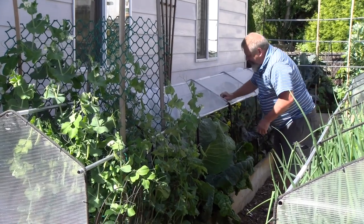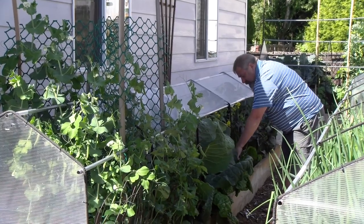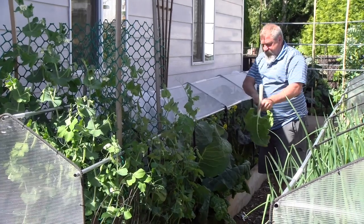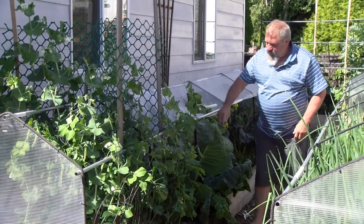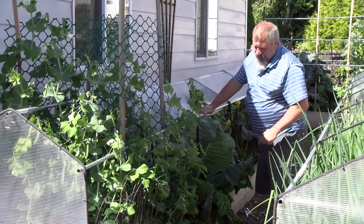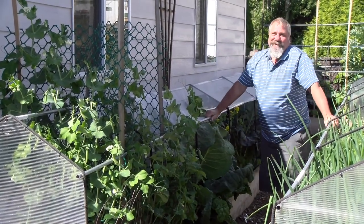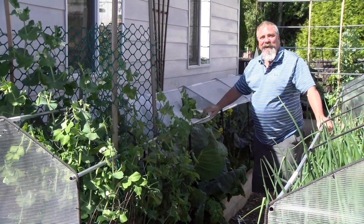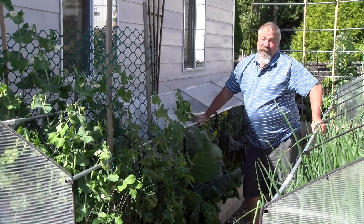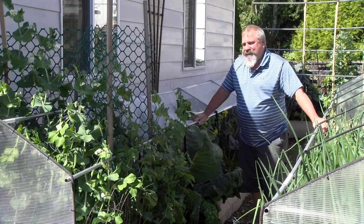I have some Swiss chard here that we've been harvesting for at least a month — it's good stuff. Over here I have some cauliflower that's starting to form a head, and some more kohlrabi. I try to take advantage of every little spot I can put something in. I think we're saving some money in the end, and one thing's for certain — these vegetables don't taste anything like what you buy at the market.